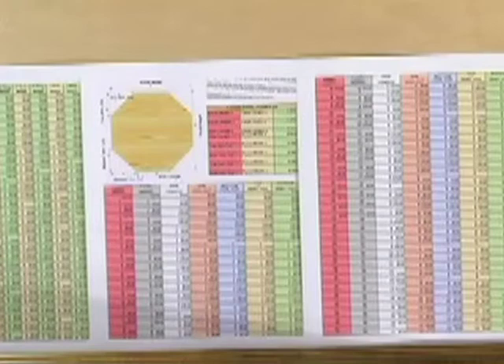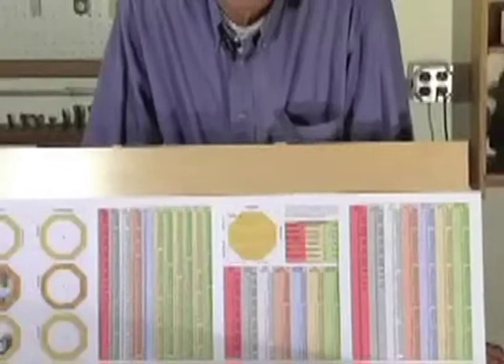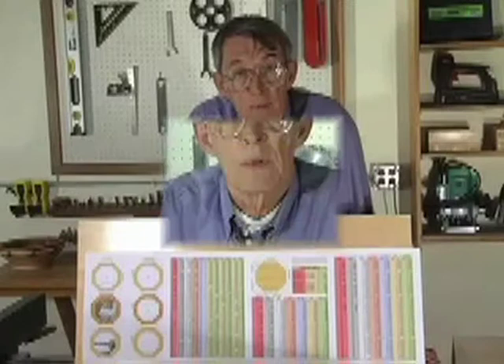One of the things I want to point out is Polygons has all the information you need on 5, 6, 7, 8, 9, 10, 12, 14, and 16-sided projects.